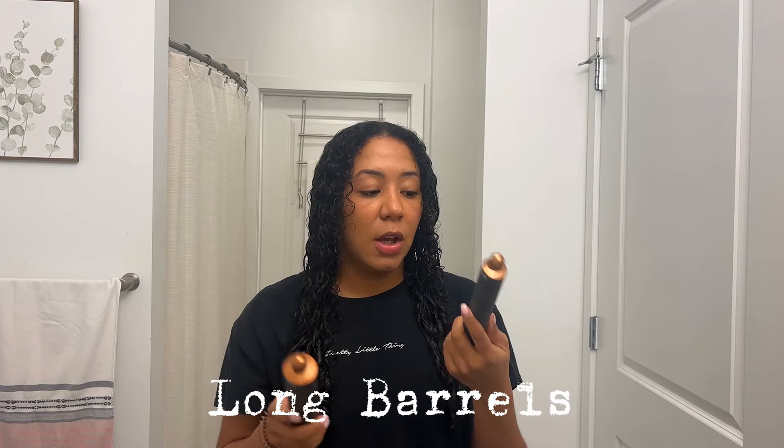Next we have the barrels. This one is the 1.2 inch and this one's the 1.6 — just different sizes for how big you want your waves to look. Honestly they both are really good. I might do waves; let's see how my hair comes out. I think I want to do waves for the event tonight so you guys can see how it works with the barrels and how cute of a curl it gives you.